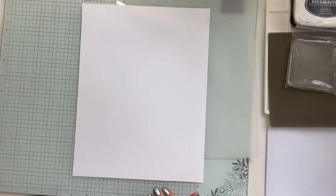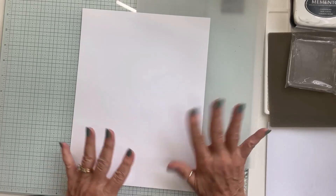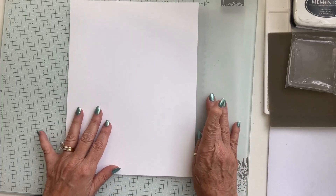The first thing we're going to do is create our own pattern paper. We're going to work with an eight and a half by eleven piece of basic white cardstock and stamp images to create a background. I do have a piece of basic vellum cardstock here just to keep the light from glaring as you watch.